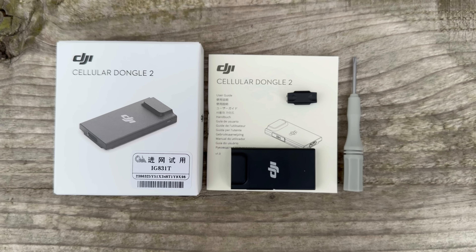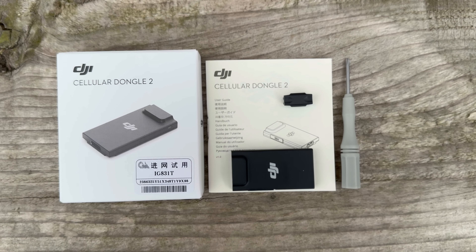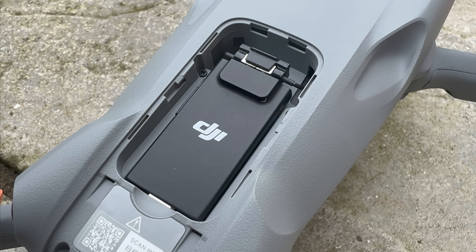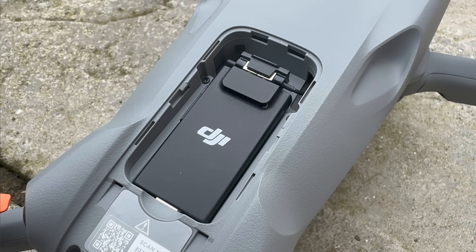What do you need for this to work? You need to buy the DJI Dongle 2 — I will leave a link in the video description. With the DJI Air 3, the dongle physically installs into the top of the drone, and I've made a full tutorial video that I'll link at the end of this one.